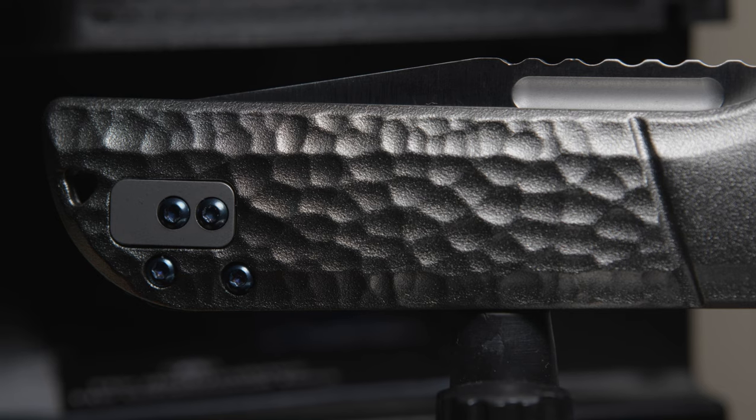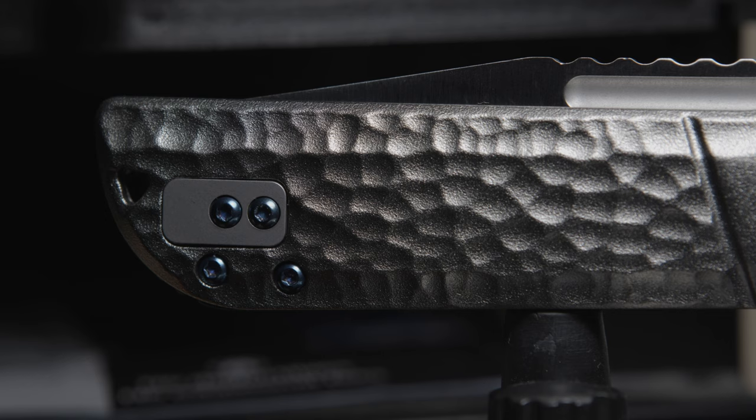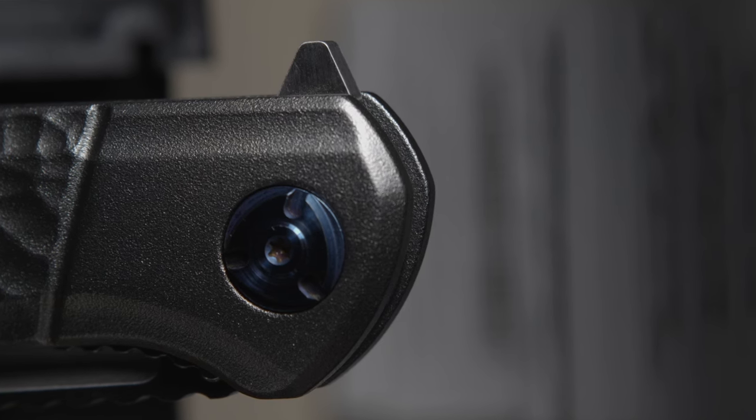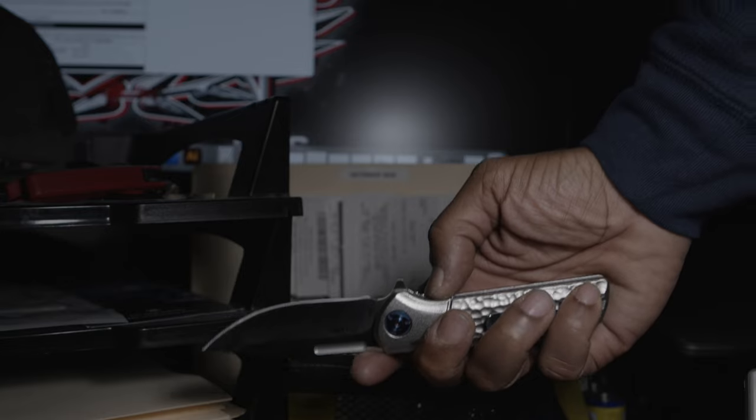The clip is tip-up only, right or left-hand carry. The recessed area for the clip is filled with a milled plug held in by two screws. The flipper tab is smooth and has no jimping at all, but with the tab's angle and the aid of the assist, it's not needed.